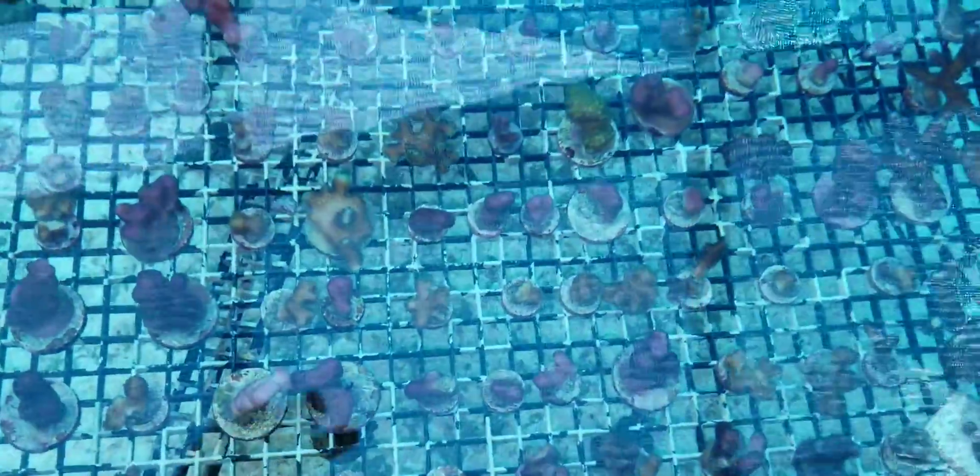There's pink, yellow, purple polyp — quite a few Stylophoras in there. This is a mix of different SPS here, so we have Stylophoras, a few Bird's Nests, Pocilloporas.